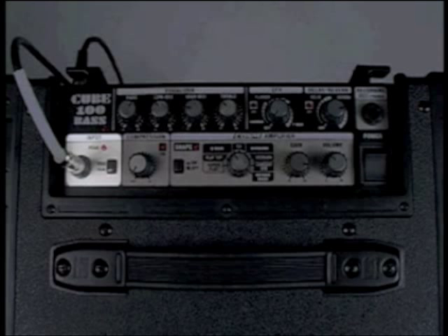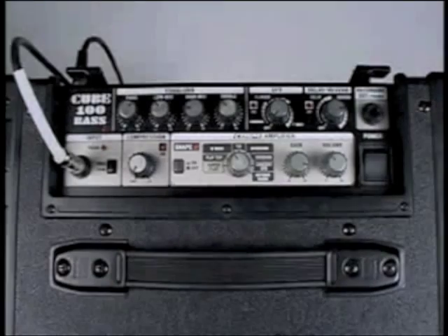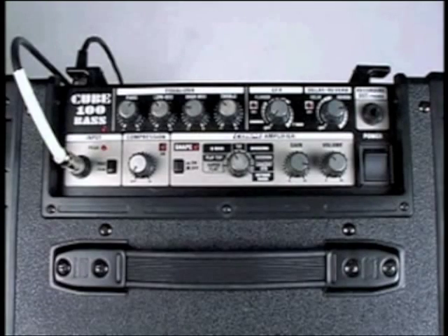It has on-board variable compression, a 4-band equalizer, and an effects section that includes chorus, flanging, delay, and reverb. There's a recording out that also doubles as a headphone output. And the COSM amplifier section — this is the heart of the amplifier. Why don't we go ahead and listen to some examples.